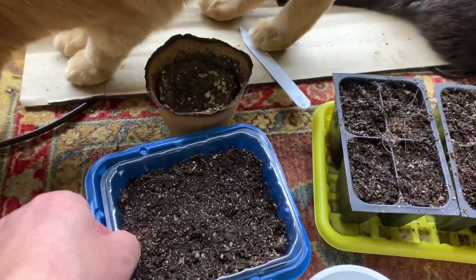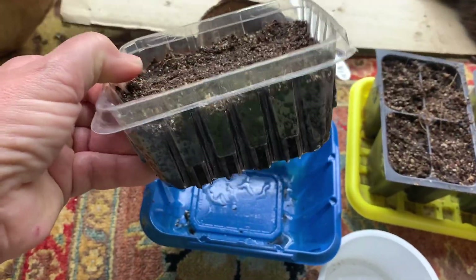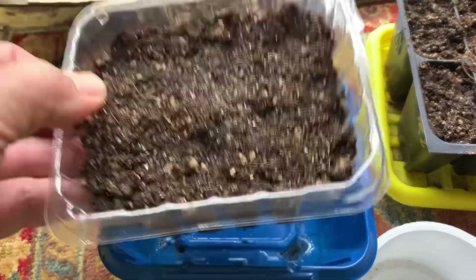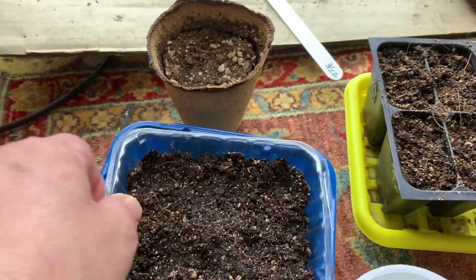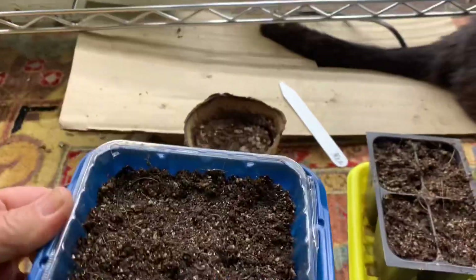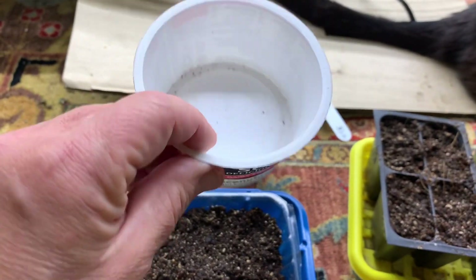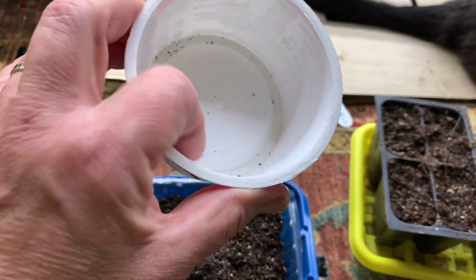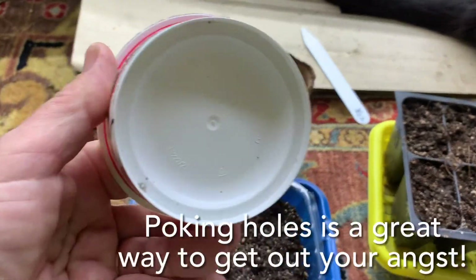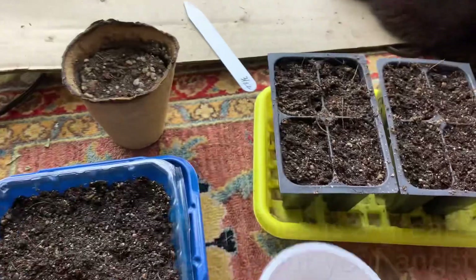Another thing I use — I'm all about reusing what you can reuse. I am using these blueberry containers; they're perfect because they already have holes in them. I don't have to poke holes, and then I just put it down inside a mushroom container, and that's my watering container. I also use yogurt containers — these are really nice when you want to get started with something a little bit bigger. Just poke holes in the bottom and make sure you have good drainage holes.